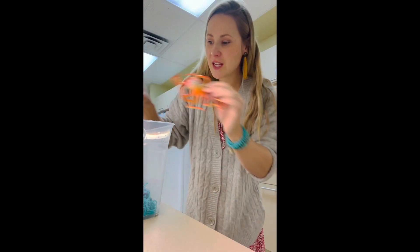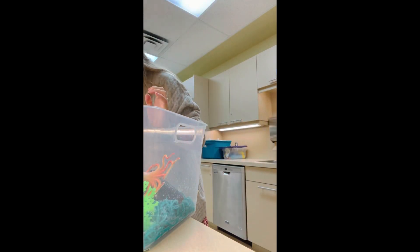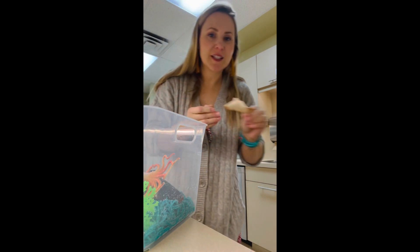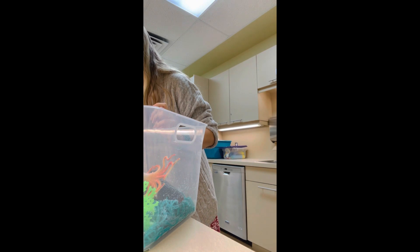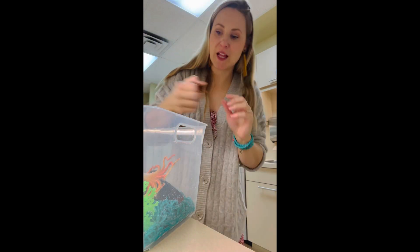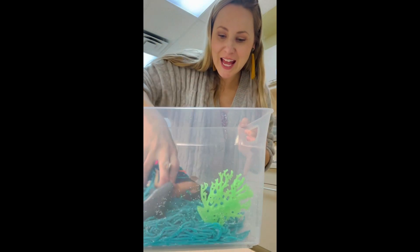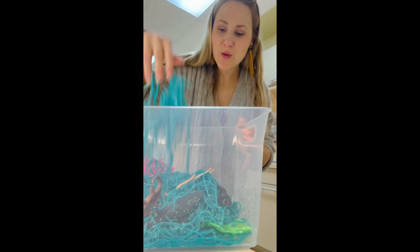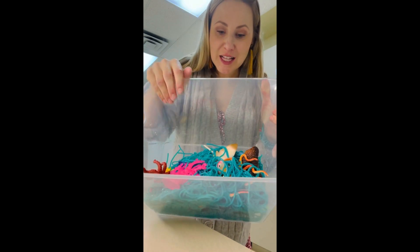An octopus and a squid, they're going in the bin — it's looking really colorful and fun. A stingray. More fish. How about an alligator? You see him in the water too sometimes, and you can play with your cool water animal sensory bin.